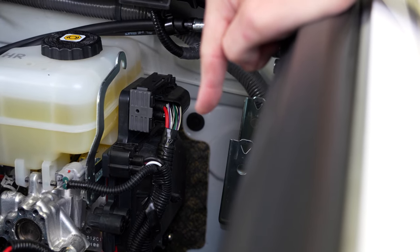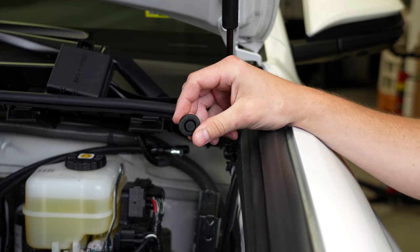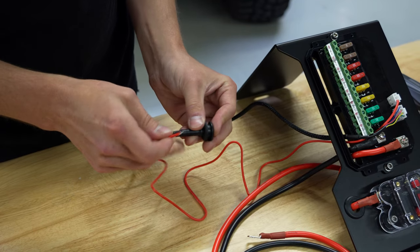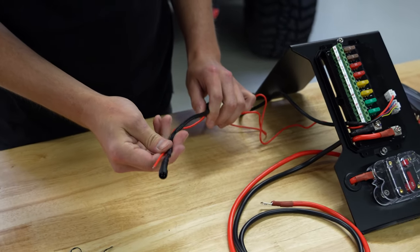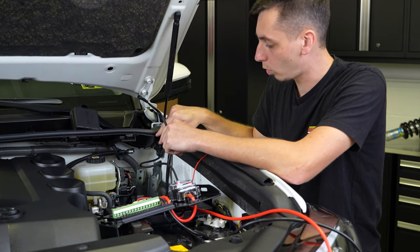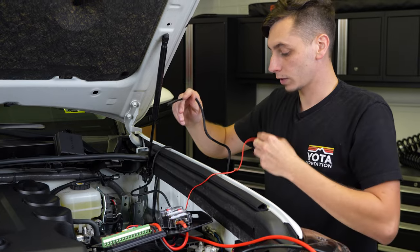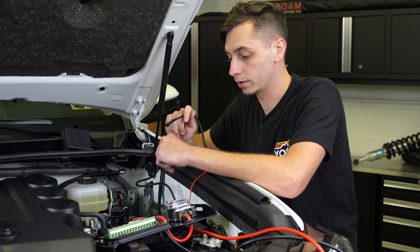On the firewall you'll find a rubber plug — pull that out and run some wiring through there. We're going to take the wiring for the switch panel and the single small power wire going to the interior fuse box, put both through the included grommet, and run them through the hole in the firewall. You'll need to go inside and see it coming out near the brake pedal, then pull it through the rest of the way.